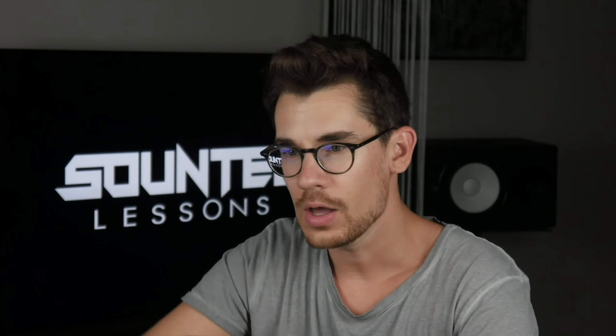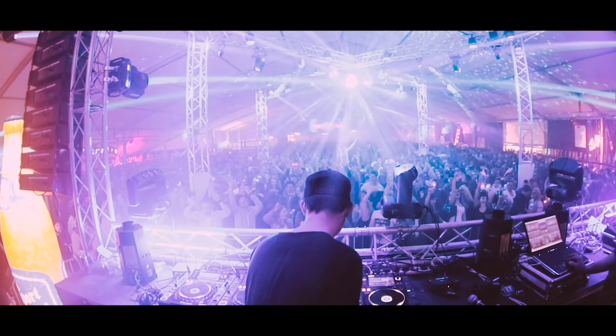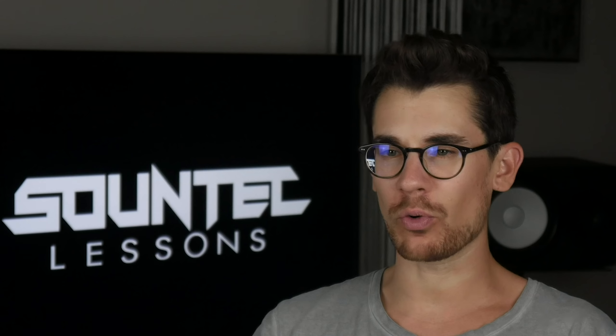After this course you will be able to mix on a professional level. You will understand my secret of making perfect transitions. Standing on a stage and controlling the crowd is one of the best feelings you can get. You should not become a DJ just because you can earn a lot of money — it should be your passion. If you really want to become a professional DJ, this is the right course for you.